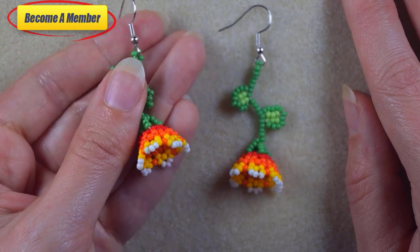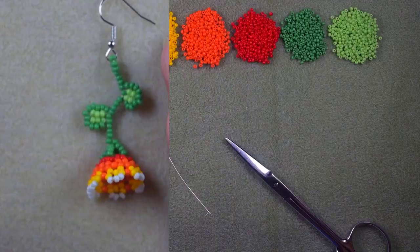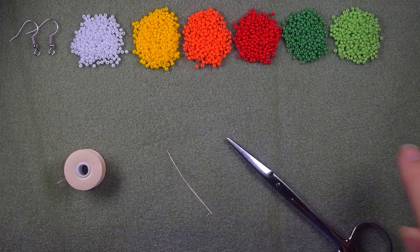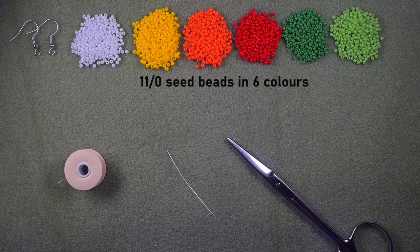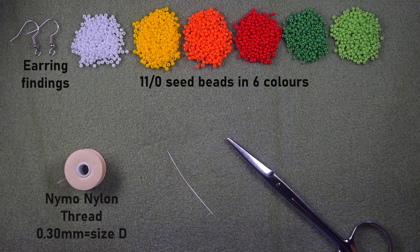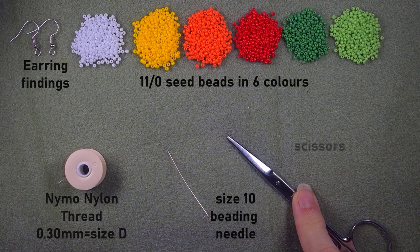For this video I'm using six colors of 11/0 seed beads, earring findings, nylon thread that is 0.3 millimeters in thickness or size D, a size 10 beading needle, and scissors.